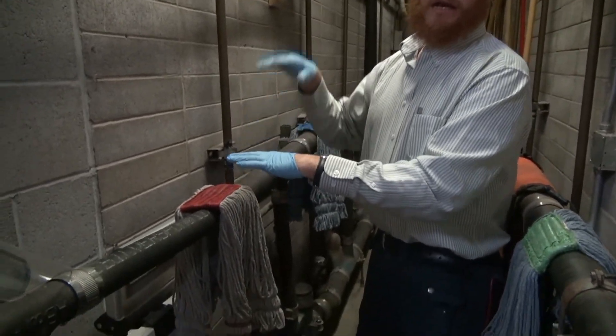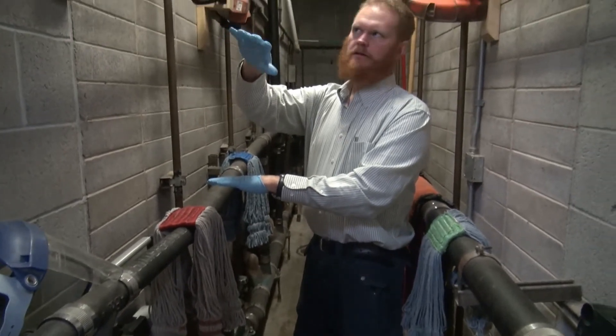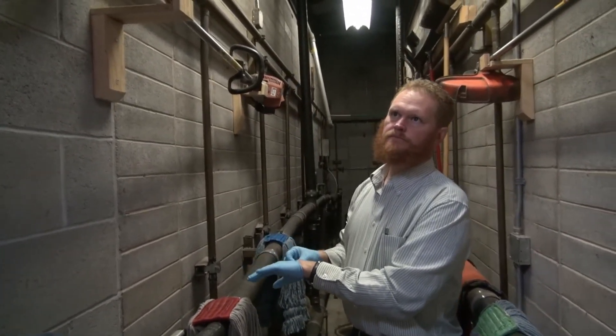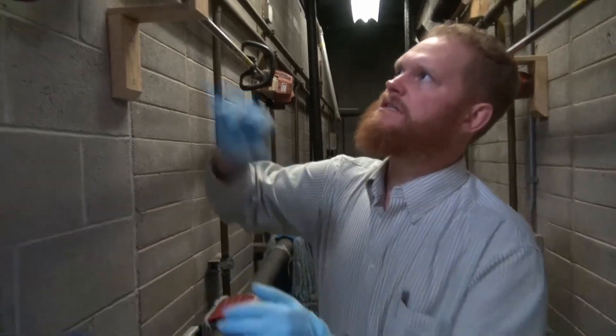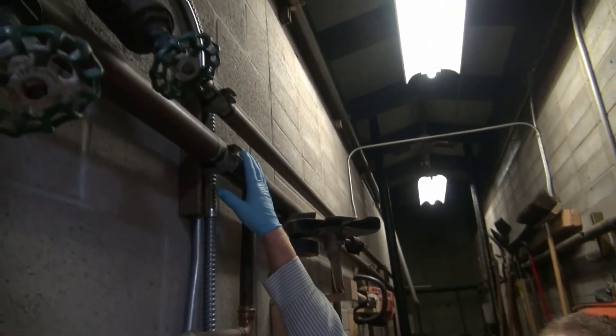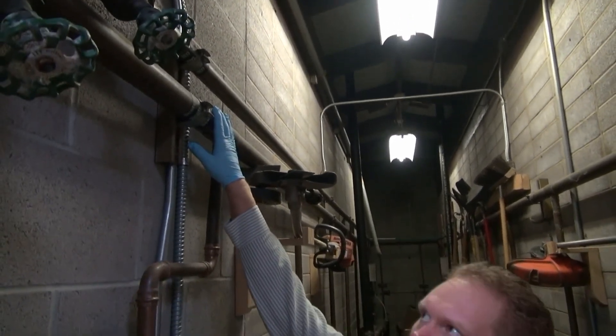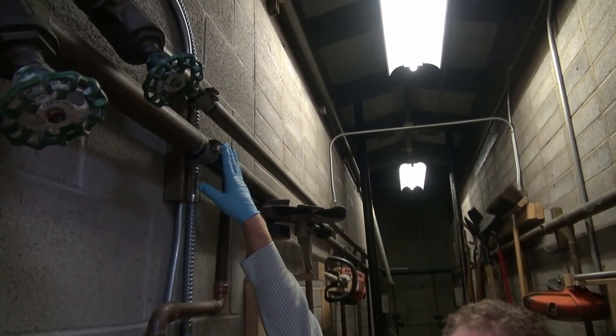We'll use that for toilet and urinal flushing, and use the chlorinated well water for hand washing and drinking purposes. This large pipe is for toilet flushing and urinal flushing only — it's untreated ground water. We could also put the recycled water into this pipe.